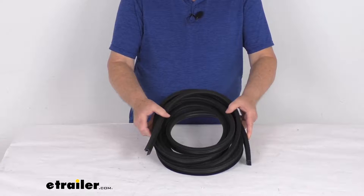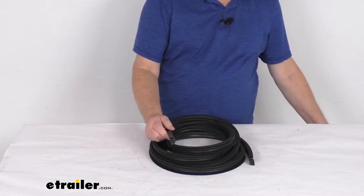Hello everybody, this is Jeff at eTrailer.com. Today we're going to take a look at this 15-foot long push-on thin side lip rubber seal for RVs and enclosed trailers.